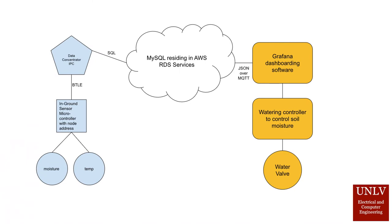Here you can see the system starts with a microcontroller node that has both the soil moisture and temperature sensors connected to it. This node uses BTLE protocols to transmit the data to the data concentrator node that grabs the data and formats it to send to the cloud.